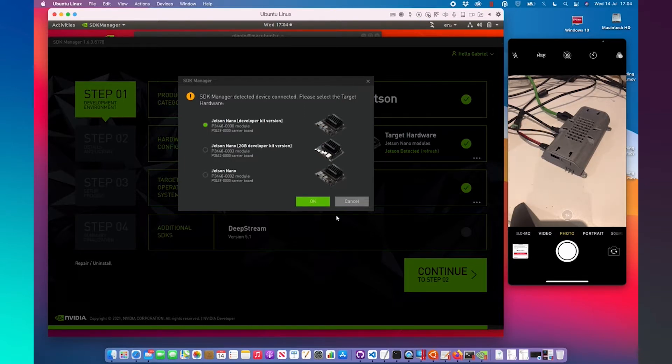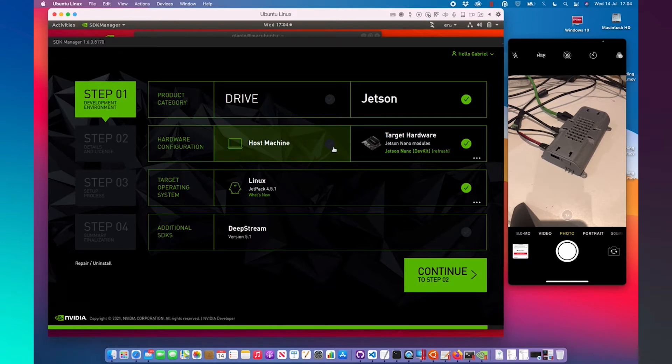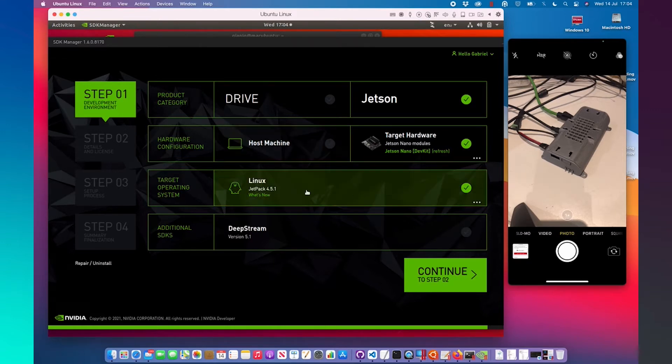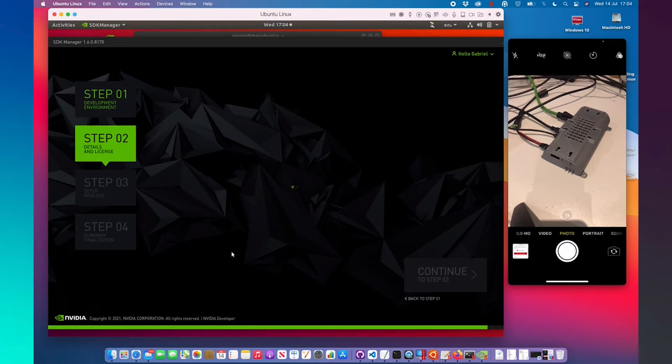On the SDK Manager, choose the version of your Jetson module. In this case today, I need to select my Jetson Nano developer version. Confirm with OK. In hardware configuration, unselect host machine. It's very important to connect the Jetpack version with the correct version of your firmware. In this case, we are using Jetpack 4.5.1. And then click on Continue.